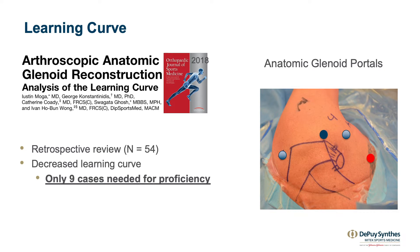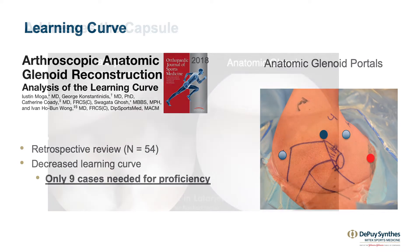Likely, the learning curve is even less because doing the anatomic glenoid reconstruction only requires one extra portal compared to the Bankart repair — that's the Halifax portal, which is done from an inside-out technique.